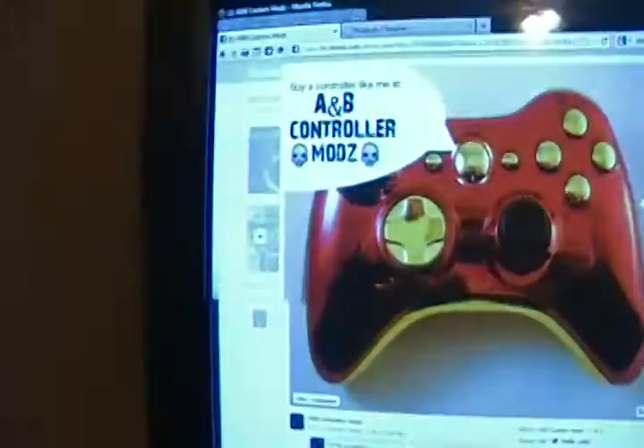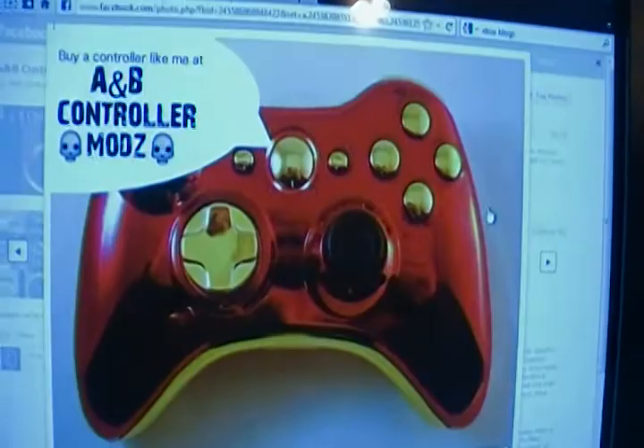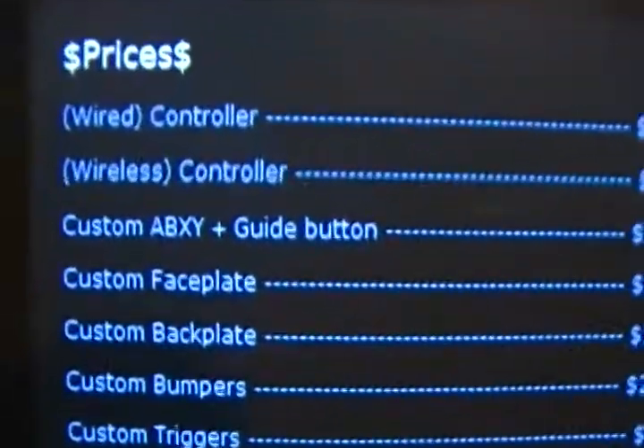You can contact them — I'll post a link at the bottom to the website where you can look up their prices. For example, you can get a controller called the Iron Man, like the gold and red one. If you go to their main website you'll see that, and they have all their prices for everything you can buy.